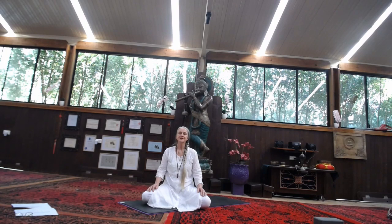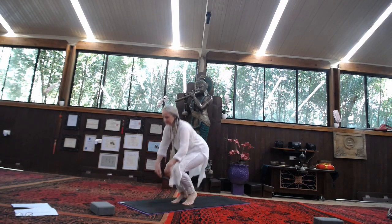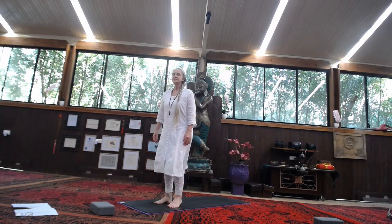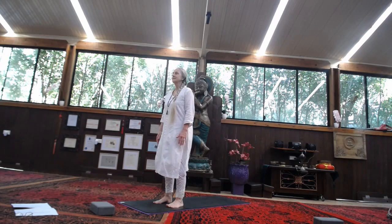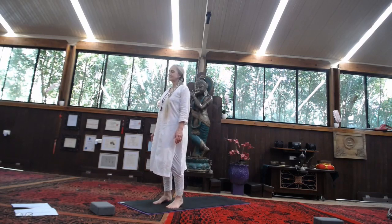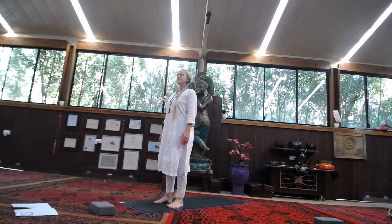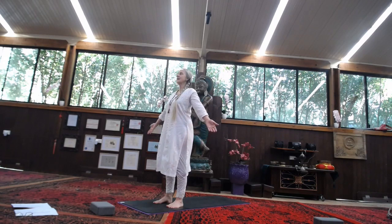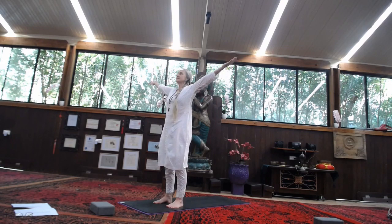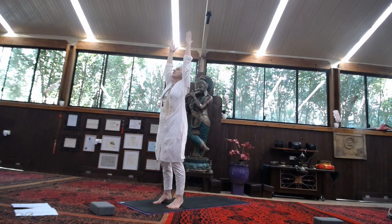Now that the body feels aligned with this space, we begin our practice. Come to a standing position towards the front of your mat. Feet are about hip-width apart. Feel the feet, make sure you feel aligned — maybe lift the toes, lift the heels. The knees are soft, the spine is long. As we inhale, we're going to gently take the hands up, allow the breath to initiate the movement, keeping the shoulders soft. When you reach the top, come up onto your tippy toes, finding a little bit of balance.